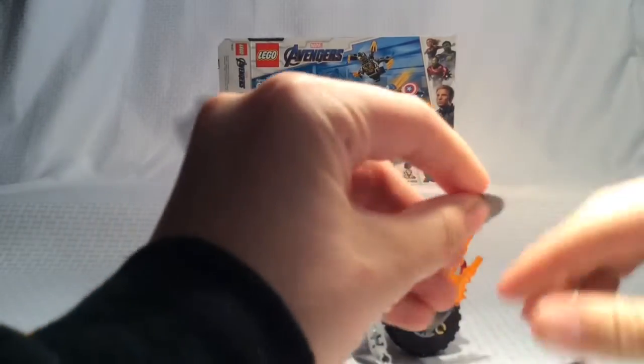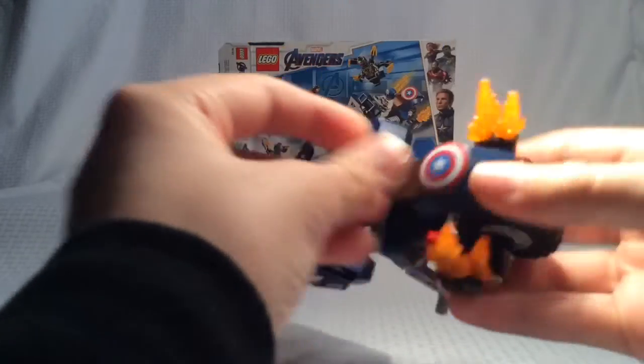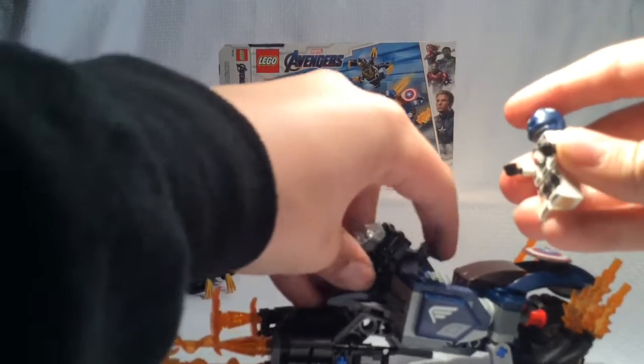You can take off Cap's shield and put it in this little holder, then put Cap on the motorcycle.